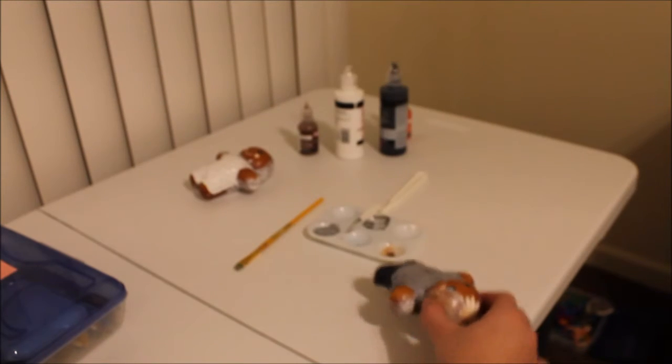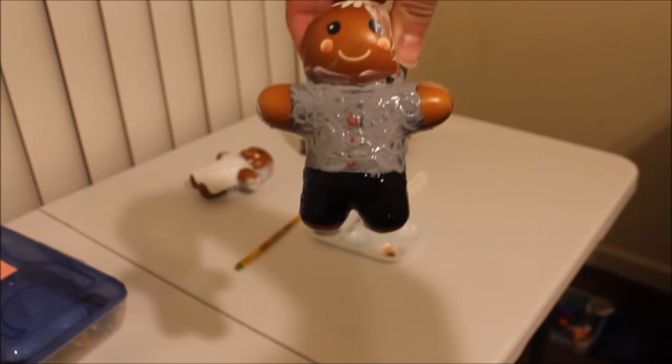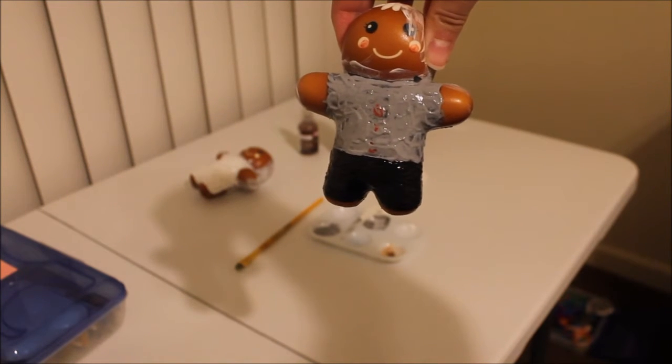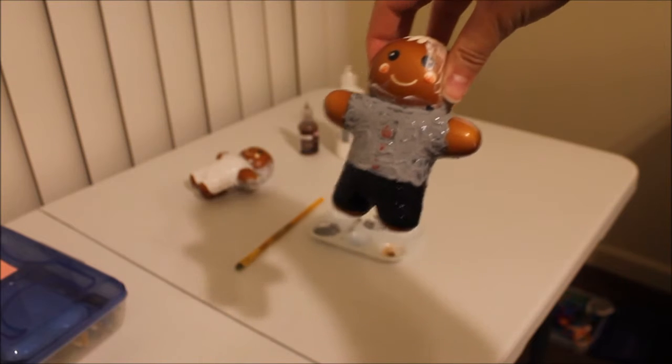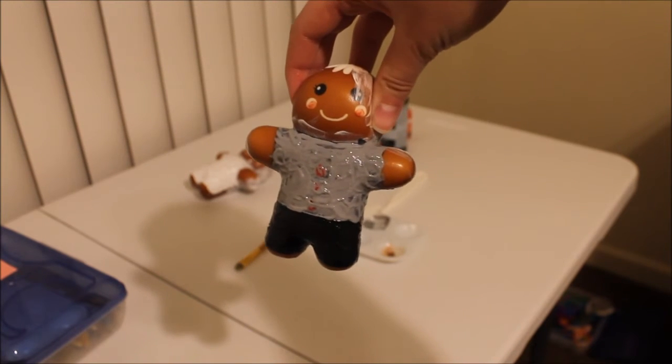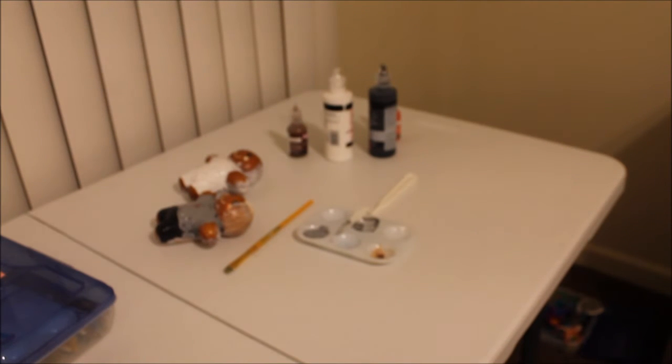I painted his shirt and went over his pants again with another coat of black. These are so hard to paint. It's like if you use the paintbrush, you put it down and try to smooth out the bumps and it just rips off the paint again. So it's very bumpy. Hopefully when it's all said and done it will look much better. There are both of them - they're both drying. This is a lot more frustrating than I thought it would ever be.